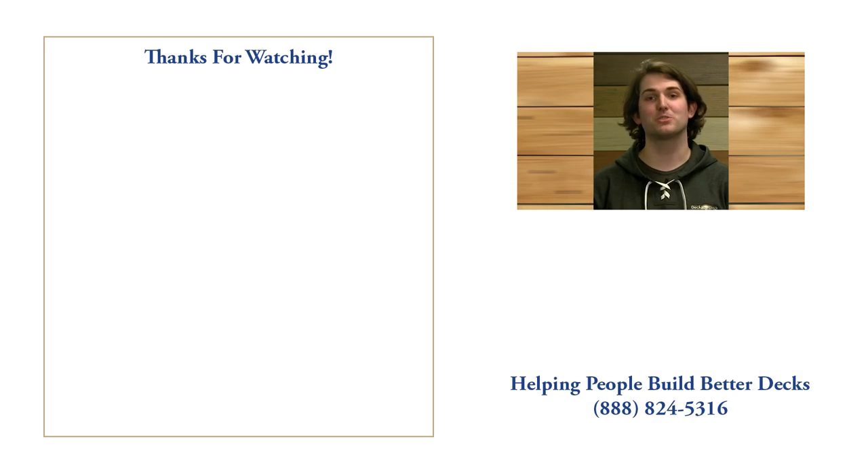Hey, thanks for watching. My name is Travis. I'm one of the content specialists here at DecksDirect. If you have any questions or comments, call us at 888-824-5316, or you can visit us at DecksDirect.com. And if you found this video helpful, like, comment, and subscribe. We'd love to hear from you.